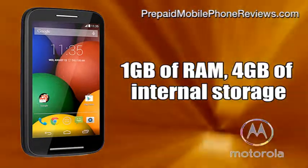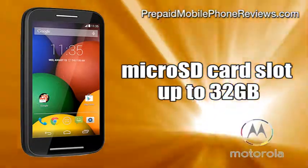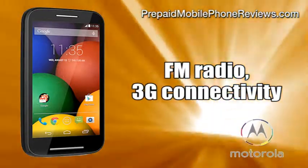It comes with 1GB of RAM, 4GB of internal storage, a microSD card slot for additional memory expansion up to 32GB, FM radio, and 3G connectivity.